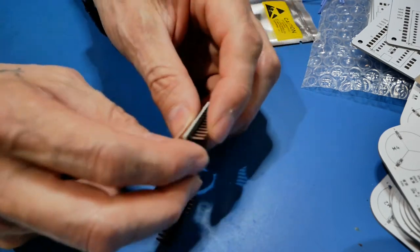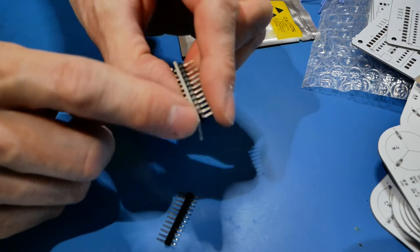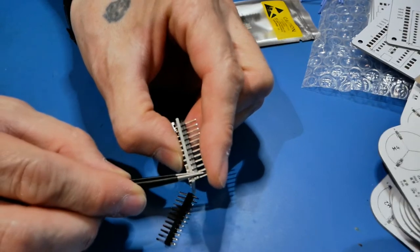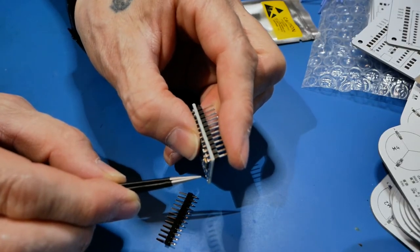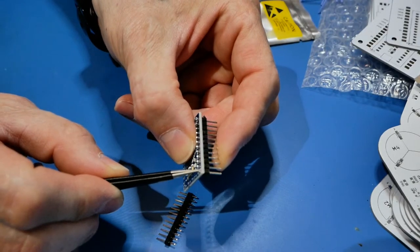A couple things you don't want to do: don't hold the header right near the pin you're soldering, because it's going to heat up really fast and you'll burn your finger, scream, move your hand, and make it go crooked. So we're going to start with just the first pin and see if the positioning is okay.